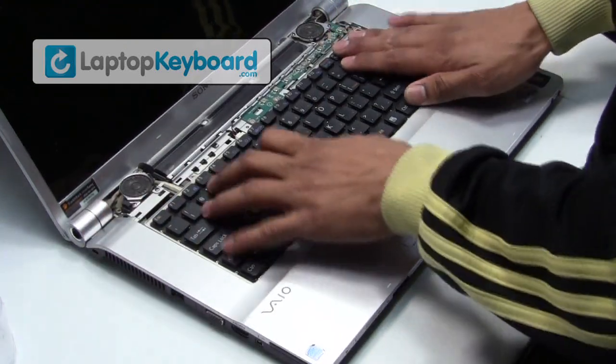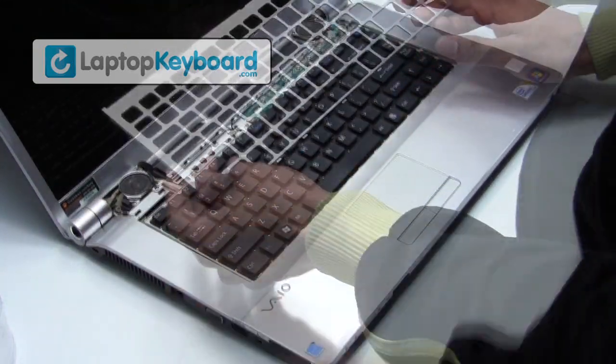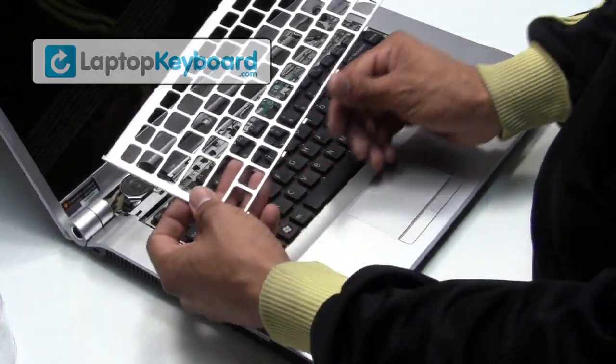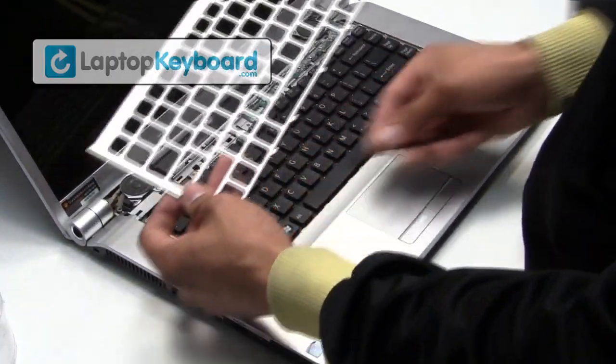Align your keyboard by matching the grooves on the bottom of your keyboard. Snap the plastic cover back in place. Place the keyboard top cover accordingly in the same manner.